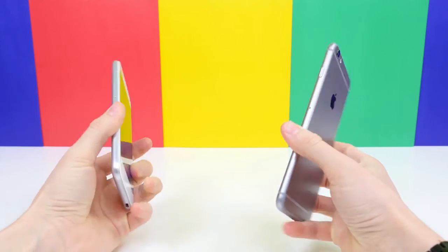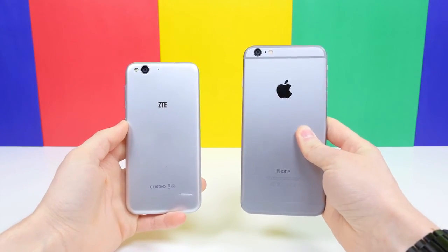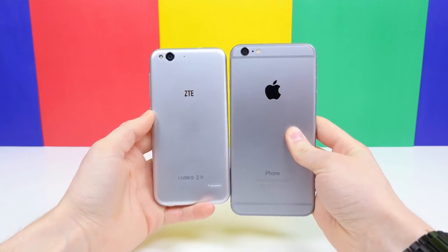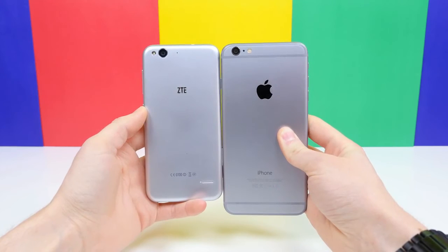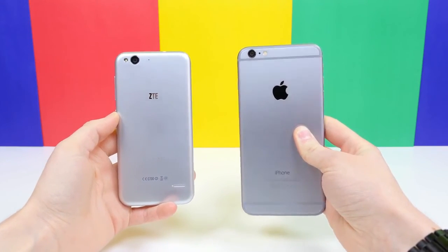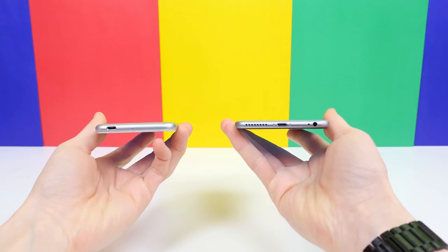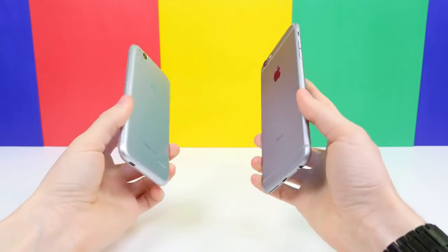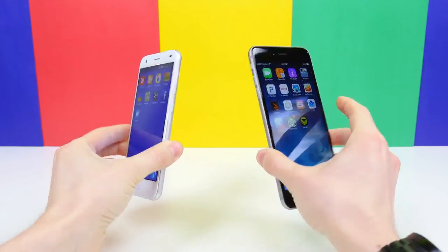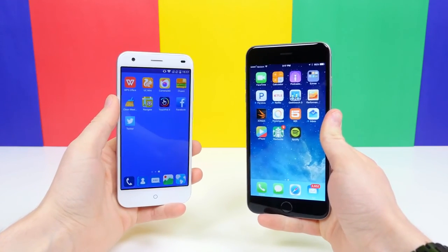Let me know what you think of the ZTE Blade S6. It's priced at $249 off contract, which gets you Android 5.0 Lollipop, a Snapdragon 615 processor, LTE, and a 13 megapixel camera sensor. If you enjoyed this video, be sure to give it a big thumbs up. I'm BoHD from PhoneDog.com and that is my unboxing of the ZTE Blade S6. Thank you for watching and I will see you in the next one.